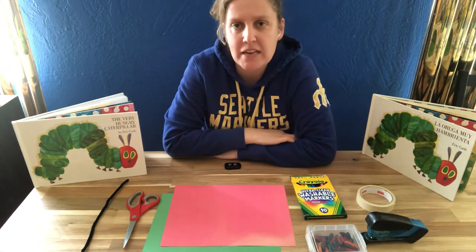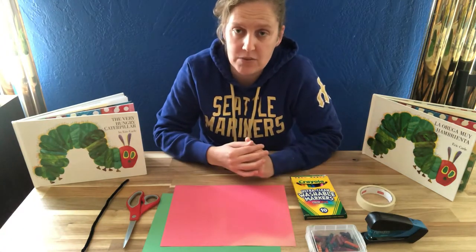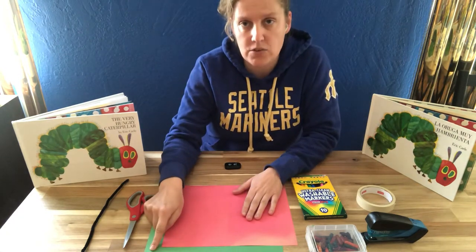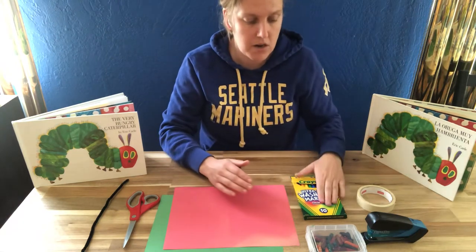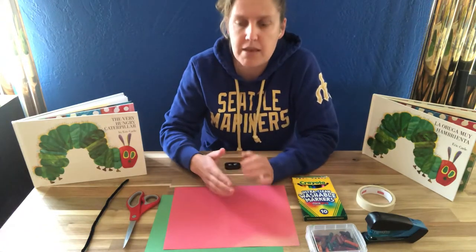Hi friends, this is Miss Courtney and today I'm going to show you how to make the Hungry Caterpillar using some simple materials that you might have at home. All you need for this project is some paper. If you have red and green paper already, that's great. But if you don't have red and green paper at your house, you can just use some markers or crayons, even paint to color white paper or lined paper, whatever you have around to make them red and green.